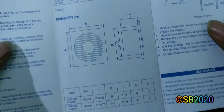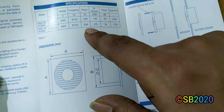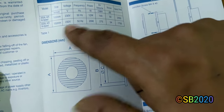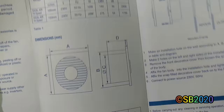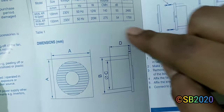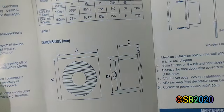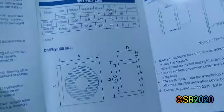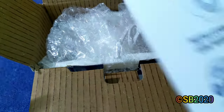The fan's power consumption is only 20 watts since it's a 6-inch model. The 4-inch version consumes 12 watts. The speed of the 6-inch is 1750 RPM and the 4-inch is 2400 RPM — obviously the smaller the size, the higher the speed.